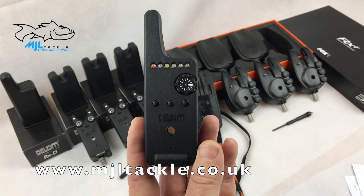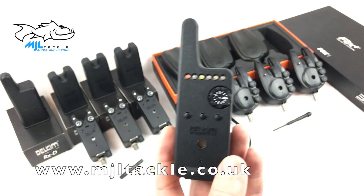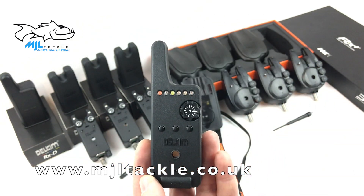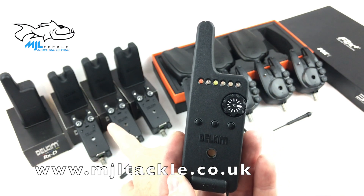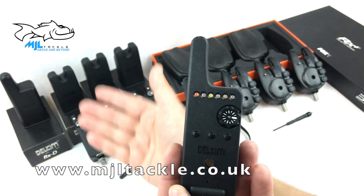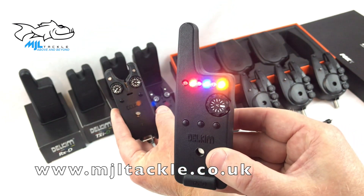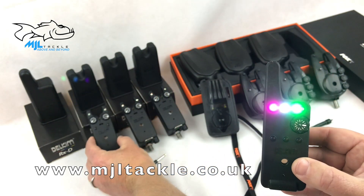The third feature is an improvement to the anti-theft system. Delkims have taken it to the next level with IMU security movement sensors built into their new alarms. Let's give it a go and see if it works — this one is set with the security movement sensor on. Once you activate it on the alarm, you need to leave it 10 seconds. Here's the alarm being moved... and there we go. As soon as it's moved, it triggers the alarm so you know something is happening.